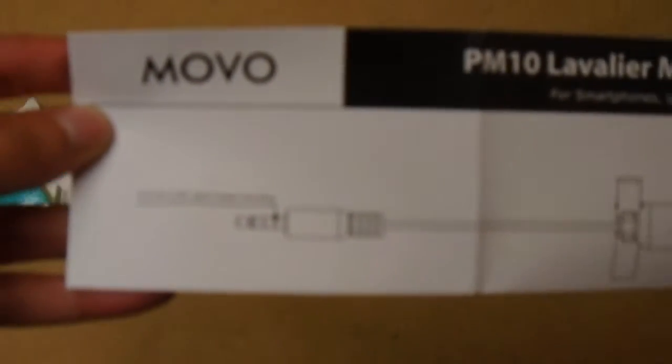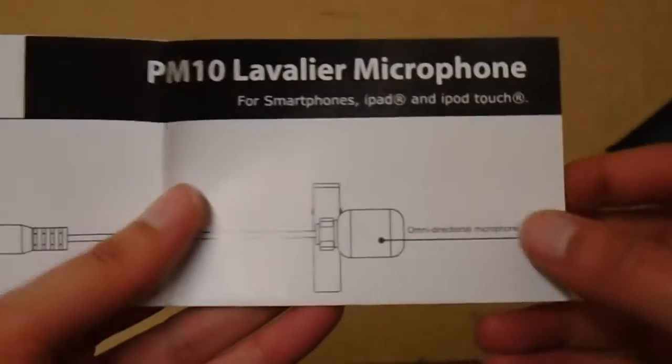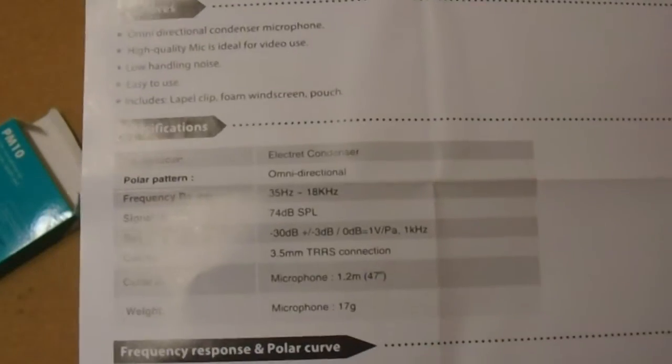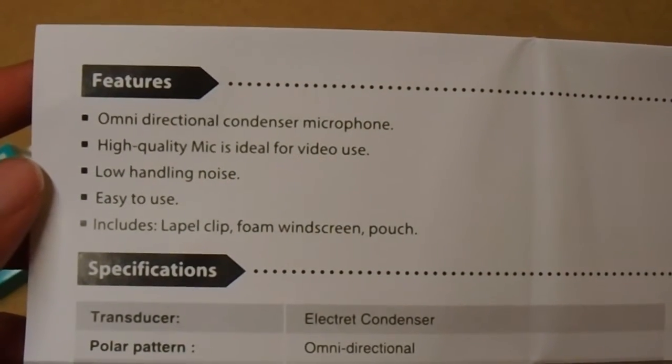Obviously we have our little fingertips here. Let's open this. Microphones — so there's a mini plug-in right there. You have the plug-in right there and that's the actual omnidirectional microphone. Pretty cool. So we have all this stuff — you can pause the video and check that out. It's omnidirectional.